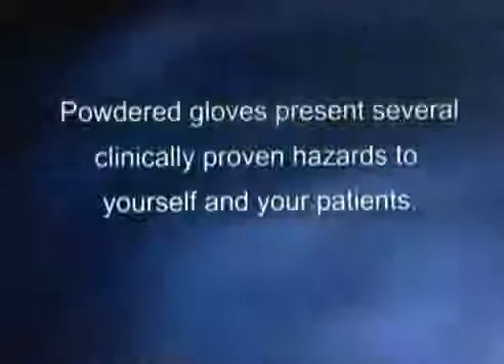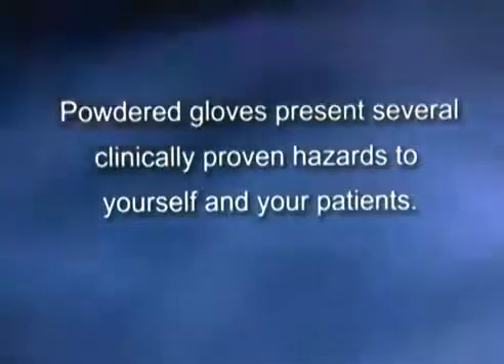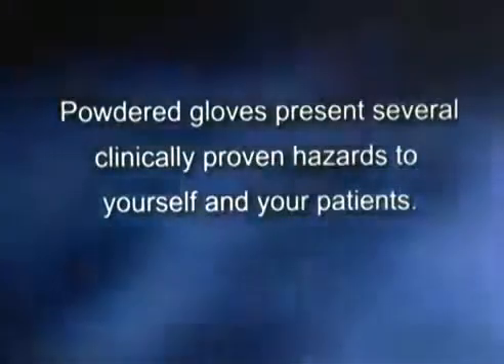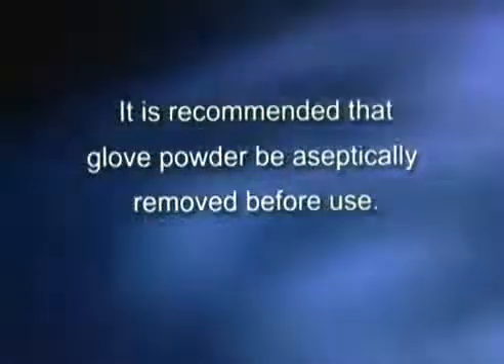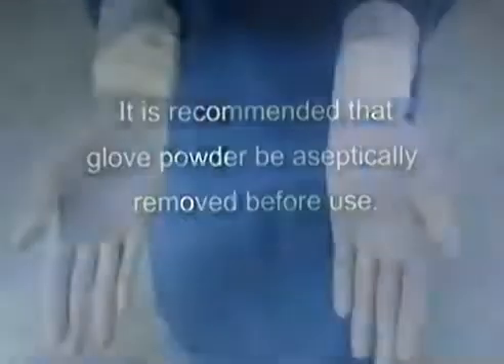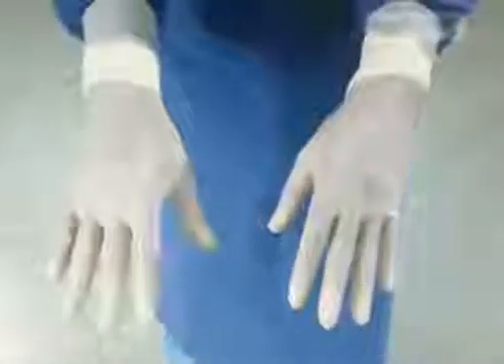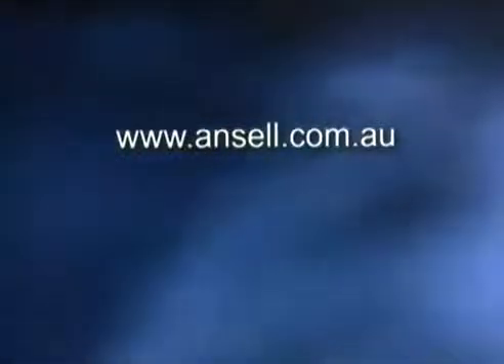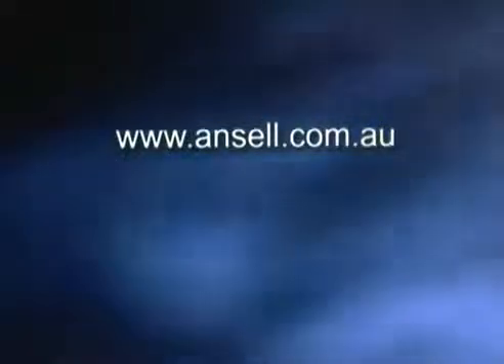Please note that powdered gloves present several clinically proven hazards to yourself and your patients. It is recommended that glove powder be aseptically removed before use. It is seen as much more cost effective to move to a powder-free surgical glove. Please see the website for details of hazards of glove powder. Your hospital will have a preference either generally or departmentally, as will you with experience.